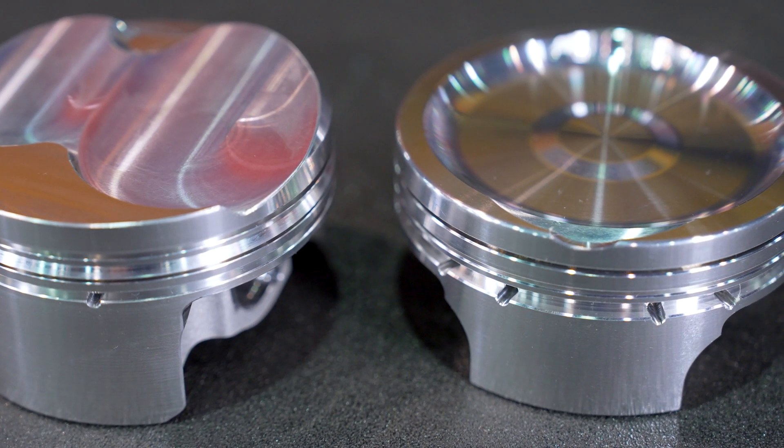You brought a couple new pistons to the show for the bow tie and the Hemi. Let's start with the Hemi piston first. So we've got a whole new series of Gen 3 Hemi pistons that we're bringing out.